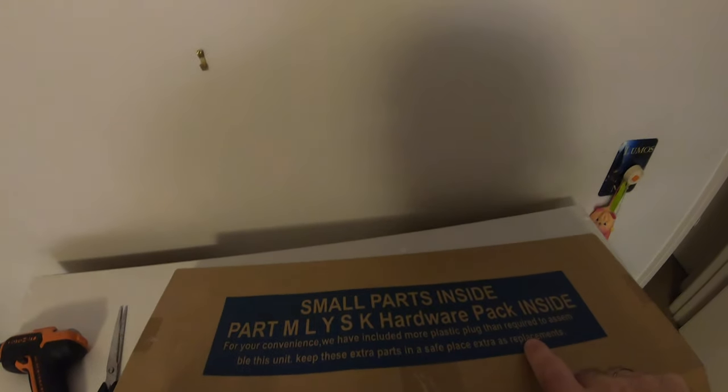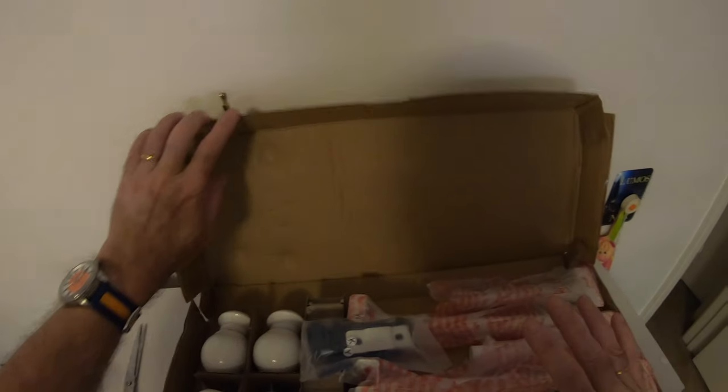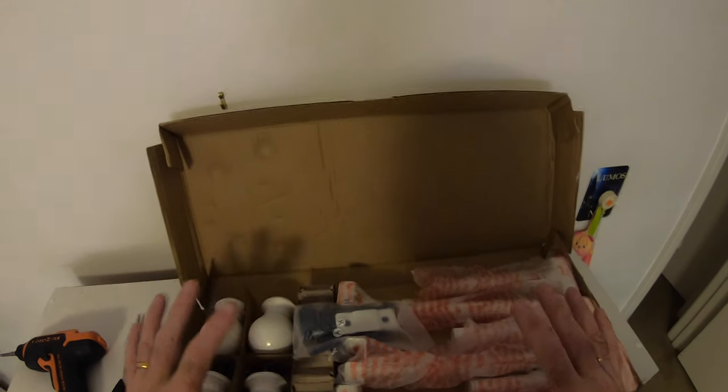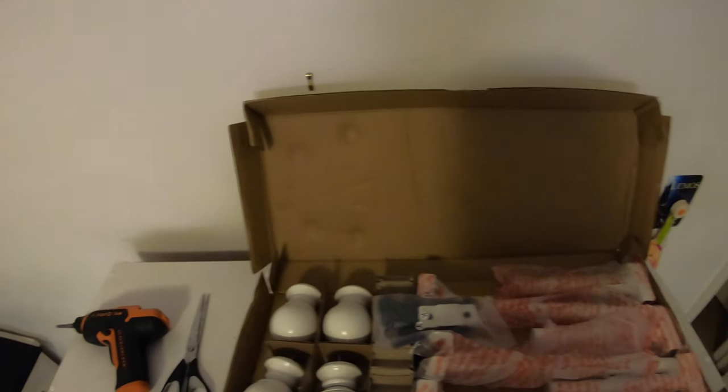It says on the outside of the box: for your convenience we have included more plastic plugs than are required to assemble the unit - keep these extra parts in a safe place as replacements. So if you do this job and you've got extra plastic plugs left at the end, nothing to worry about.